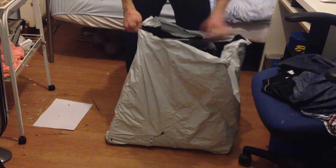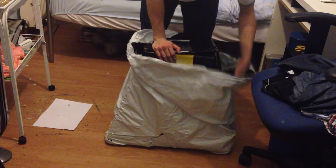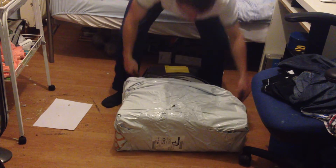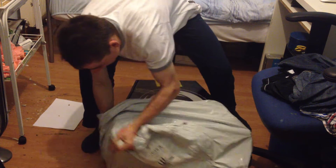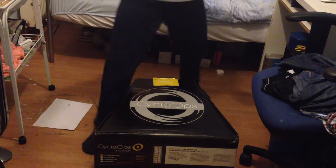It's a turbo trainer so that in the winter I can train in the house, and just so that I get basically just stronger anyway, because you can up the intensity on it so that it's harder. And then once you get out on the road, you're stronger and fitter.